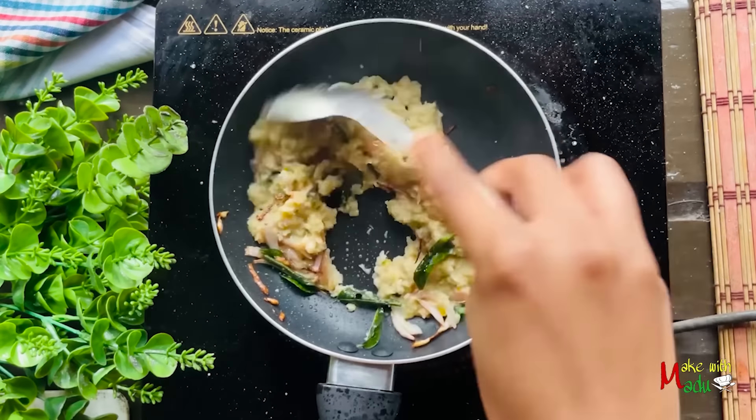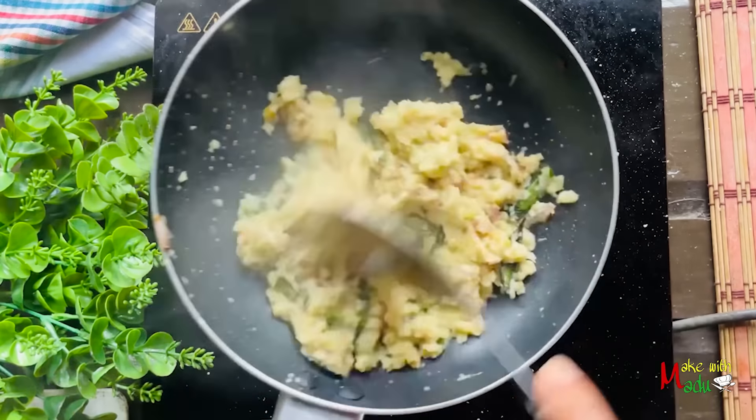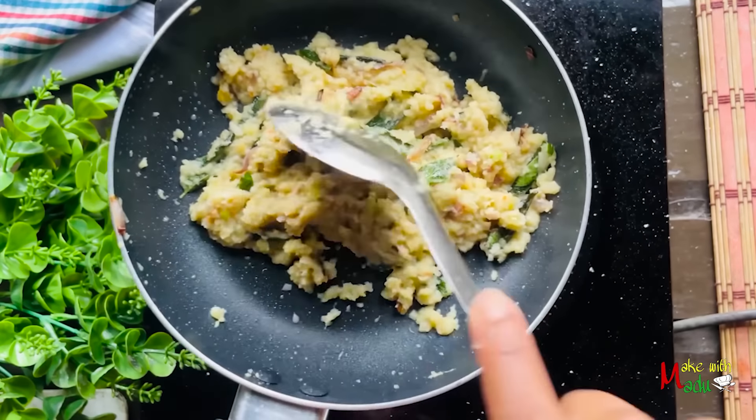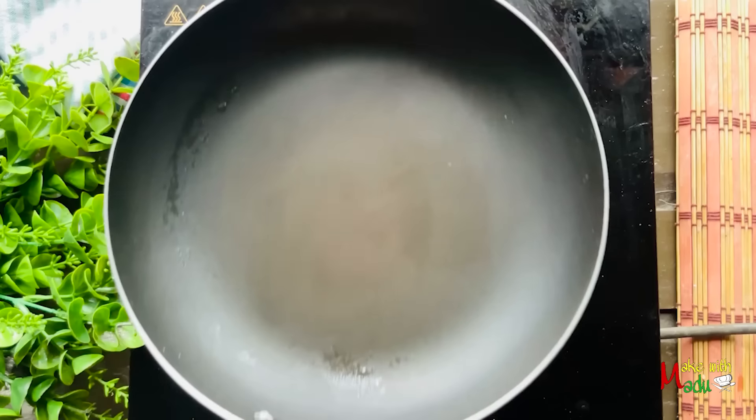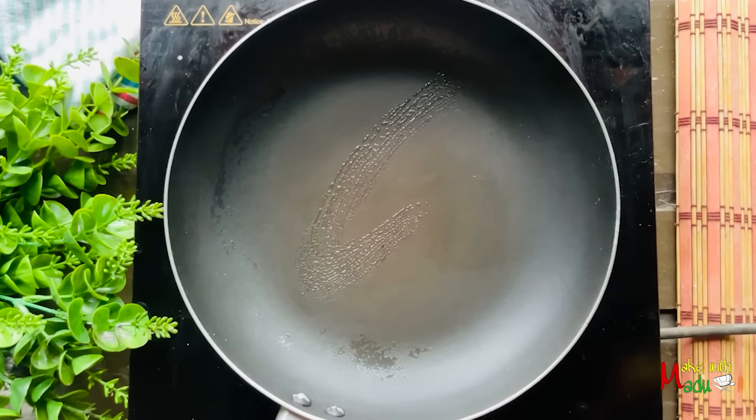Then we can wash the water and wash it together. That means the water is not too old. We can wash this with the dishes. We can wash the dishes on the floor, then we can wash the dishes on the floor again. In case the dishes, we can wash them on the floor.